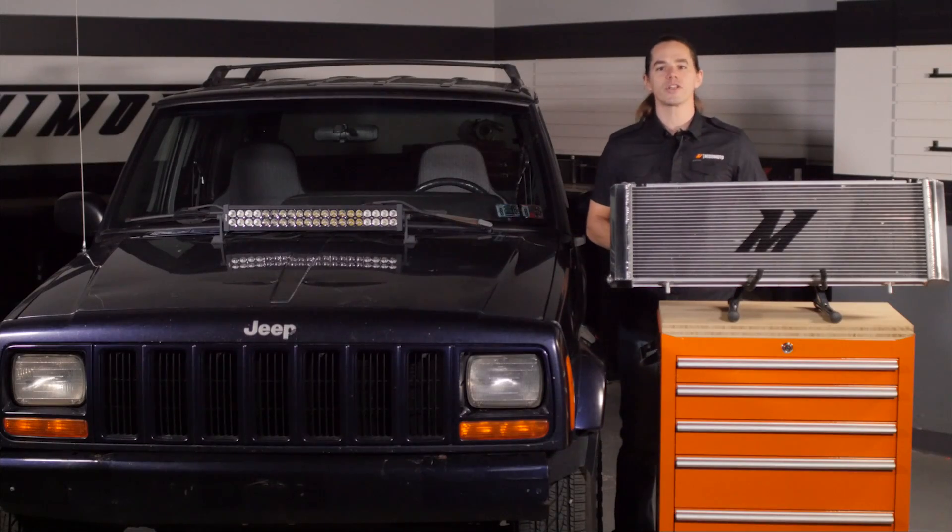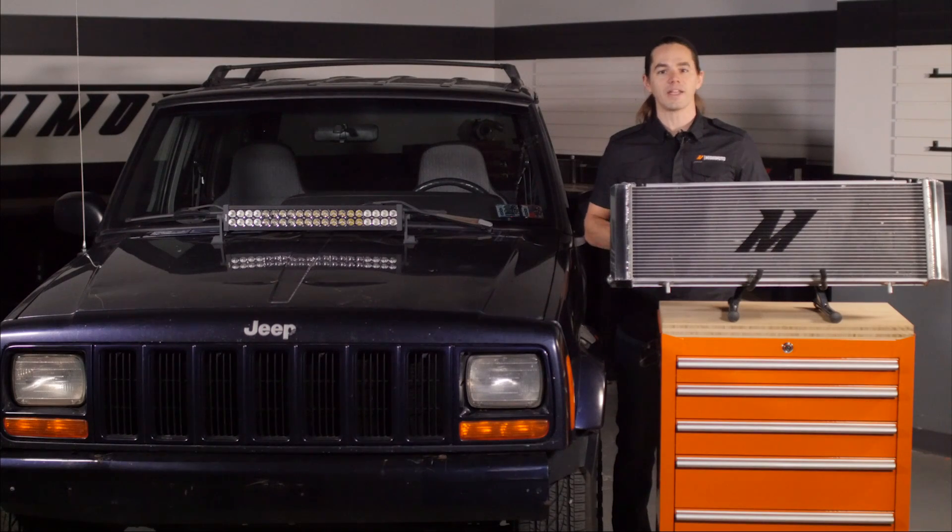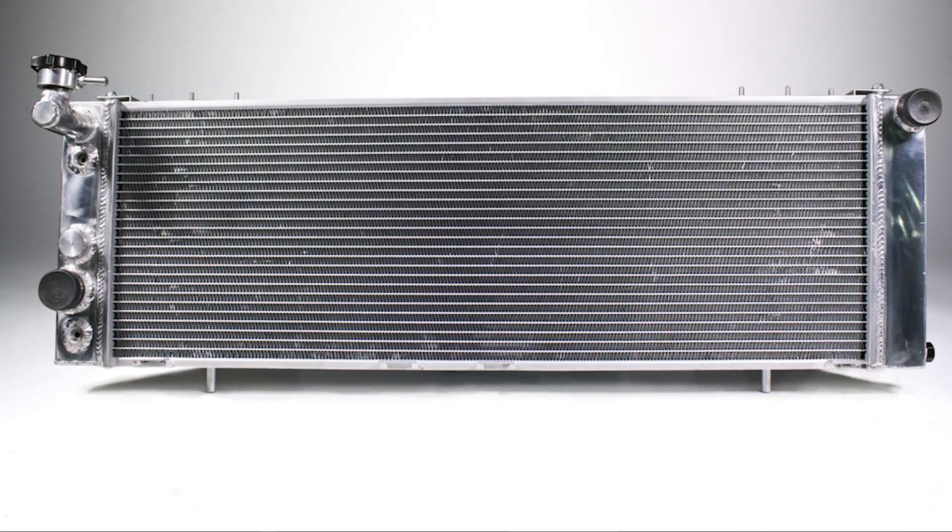This all-aluminum fully TIG welded radiator features a 100% increase in fin surface area and a 90% increase in coolant capacity due to its thicker two-row core. As a result, this radiator offers superior durability and heat dissipation for those of you who push your Jeep to the limit.